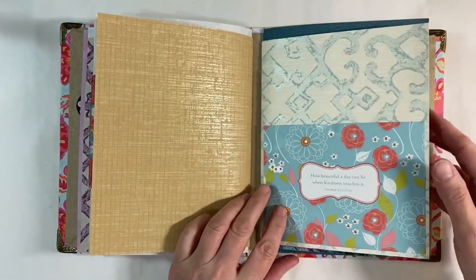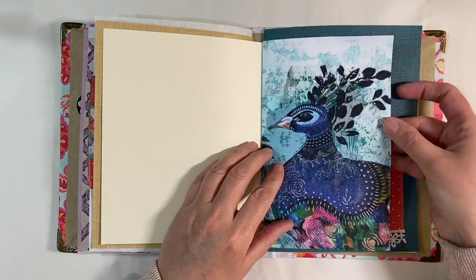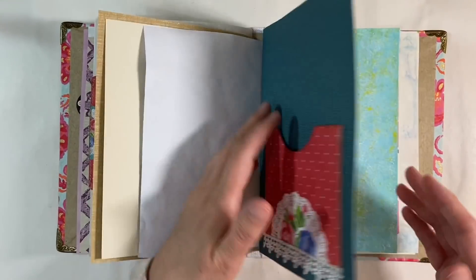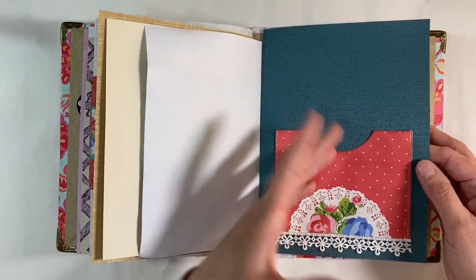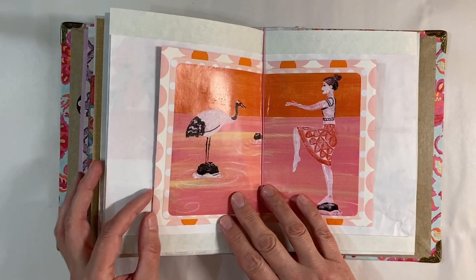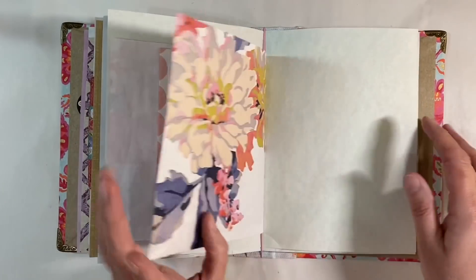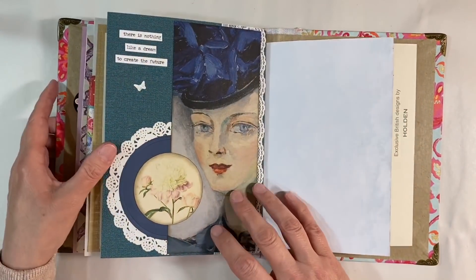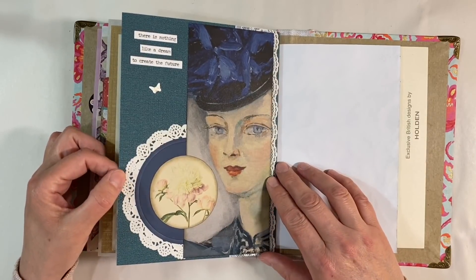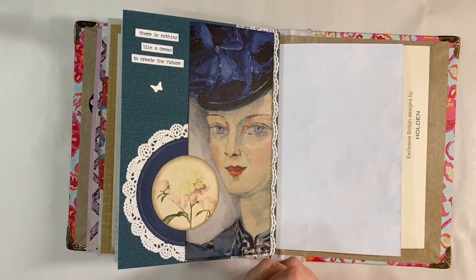That's all done for today - three more pages done in the third signature of my journal! I still need to find something to pop in this pocket here, but this is the napkin page I did on the jelly print background - that background could not have been more perfect. I love that page, it's just beautiful. I also need to find something for this pocket here, so maybe that's what I'll focus on in my next video - putting tags and that kind of thing to fill the pockets. There are still lots of pages left to fill as well.